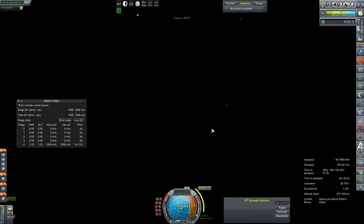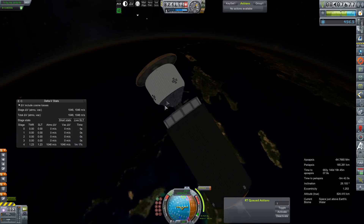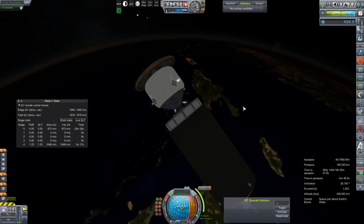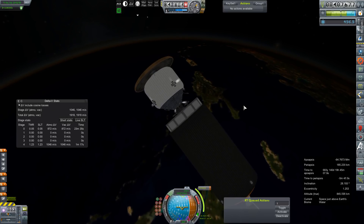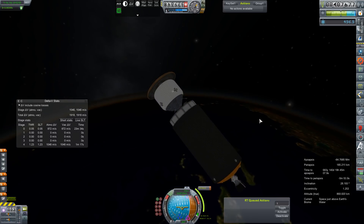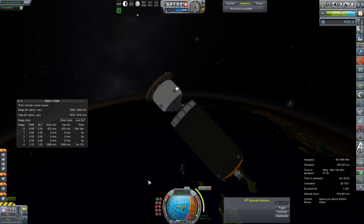56.4 meters per second, and that will hopefully put our HG3 stage on a collision course with Mars. We can go ahead and get rid of it — all that hydrogen's going to boil off before we get anywhere near Mars, so might as well.